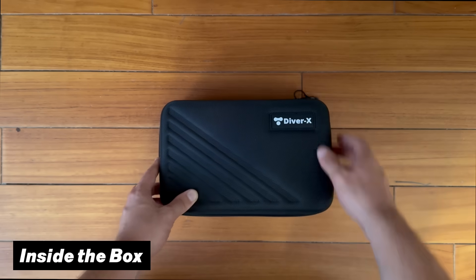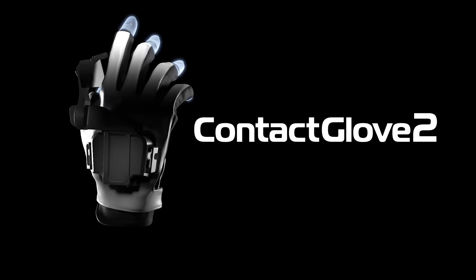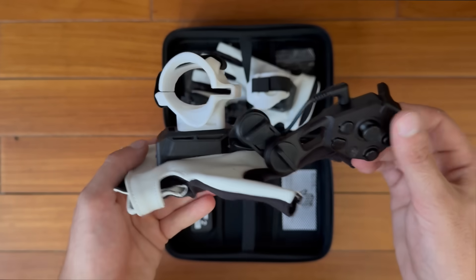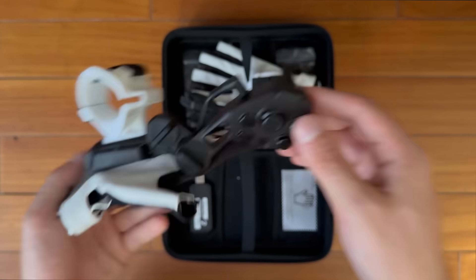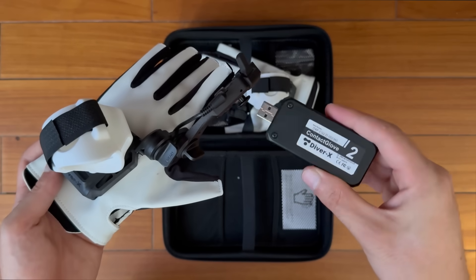What better way to start than with what comes inside the box. These gloves, known as the Contact Gloves 2, consist of just three main parts: the glove itself, the tracking adapter, and the so-called magnet trap controller piece. It also comes with a USB adapter for your PC.